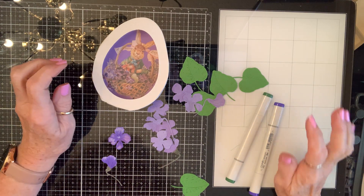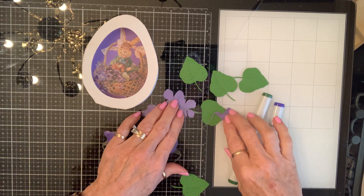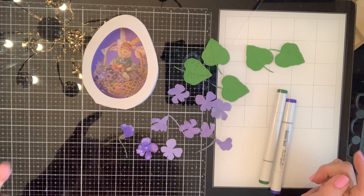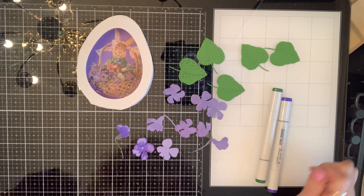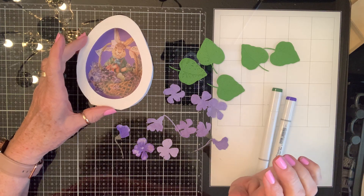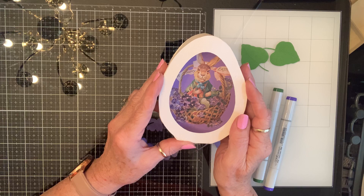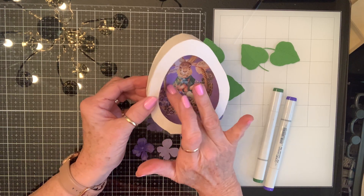Hello, my crafty friends! Today in my 15 minutes I'm going to make another one of these eggs. You know how it is in life when you find something out about somebody and then everywhere you look you see something that reminds you of them. This person is into violets, so what are the odds that I had this rabbit sitting in a basket of violets? I said, you know what you gotta do, and so here I go. I stuck him on a piece of purple.